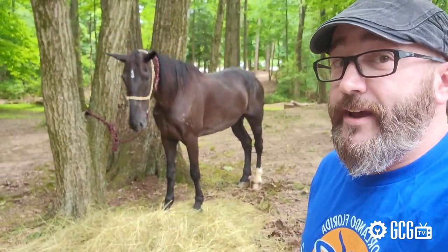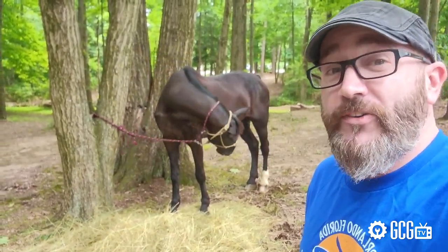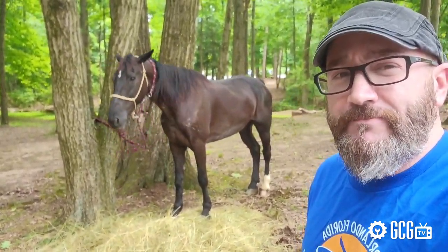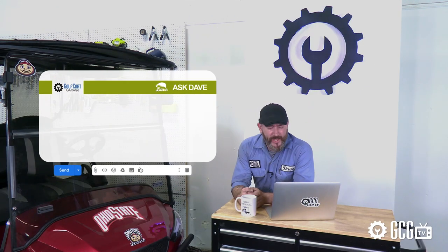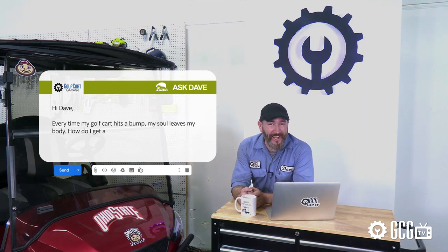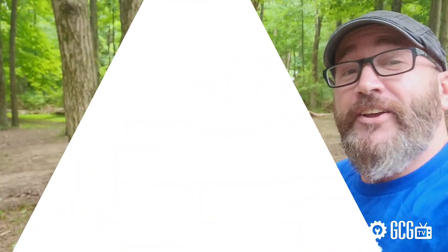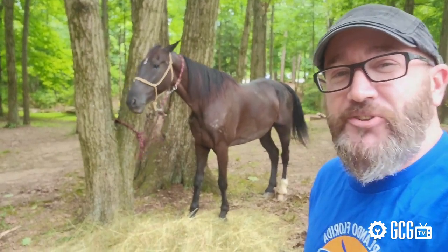These new E-Z-GO carts take a lot less gas. Every day, Golf Cart Garage gets calls and emails just like this one. John's email says, hey Dave, every time my golf cart hits a bump, my soul leaves my body. How do I get a smoother ride? So it's time for Ask Dave, right now on GCG TV.